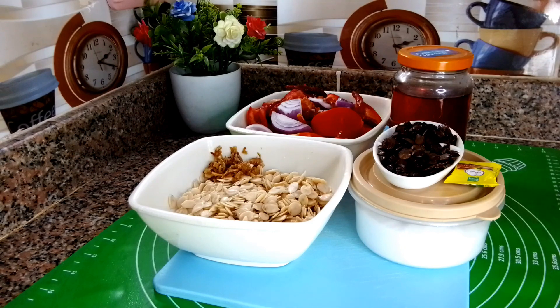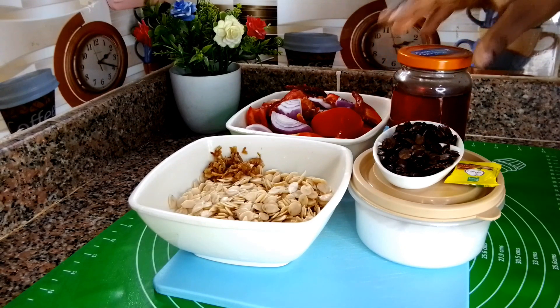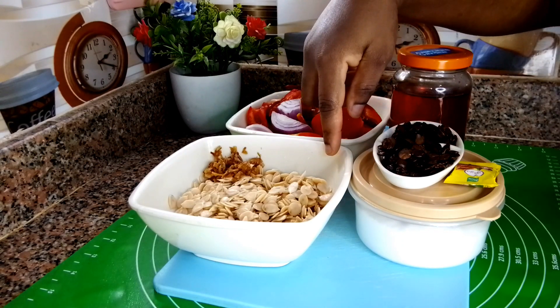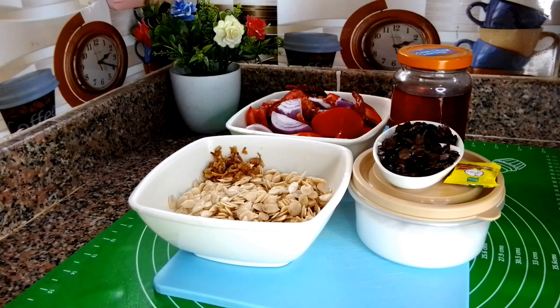Hello guys, welcome back to my kitchen. I have my palm oil alternative, locust beans also known as iru, seasoning cube, salt, pepper mix, egusi, and a little bit of crayfish. If you have more crayfish add it, but that is the only one I have.